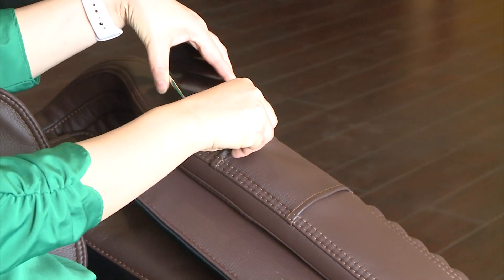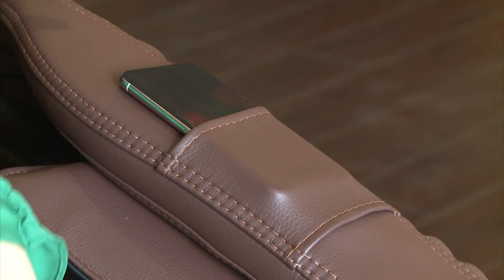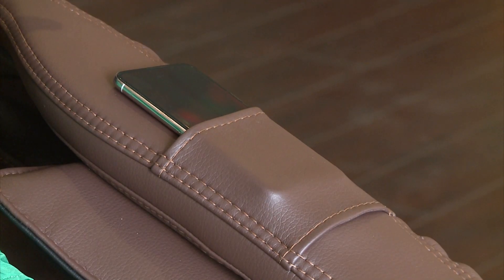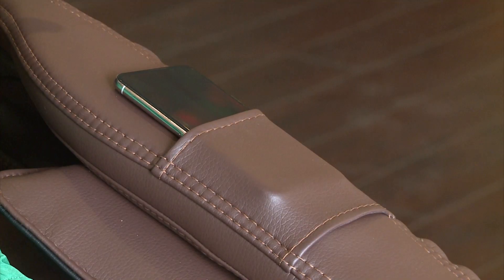Smartphone recharging pouch, available in custom ordered chairs only: the i9 Max Plus Special Edition, i9 Max Plus Billionaire Edition, and i9 Max Plus Royal Edition chairs come with a wireless charger that can charge a smartphone with wireless charging capability. Slide your smartphone with the screen facing up into the pouch to allow your phone to charge while you're relaxing during your massage. Depending on the type of your phone, you may need to adjust the phone location to match the charger's coil position in the armrest.